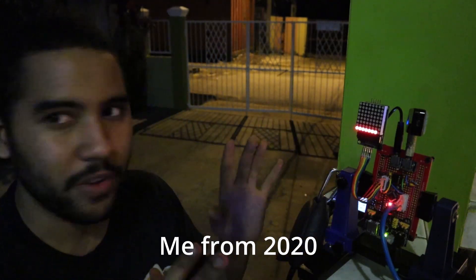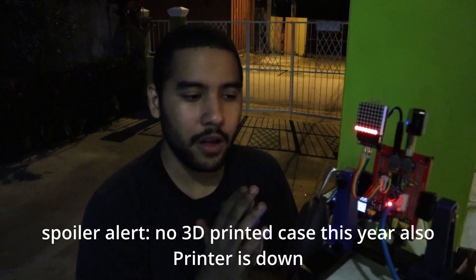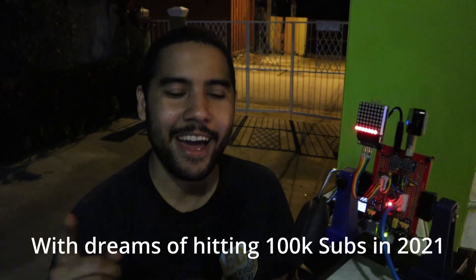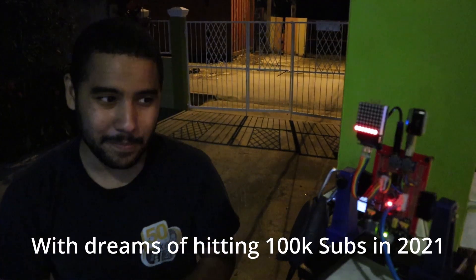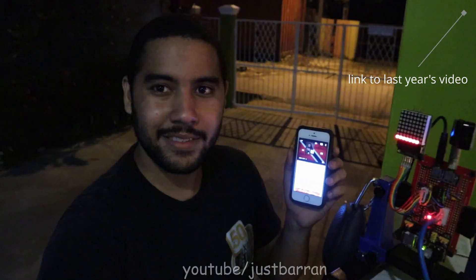I have the device here. It's not any kind of waterproof case or anything because I'm planning to build a proper case for this later. I cut that video there before YouTube gives me another copyright strike, but you can check that video out on my channel.